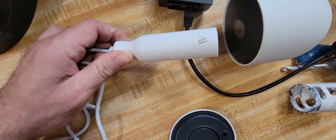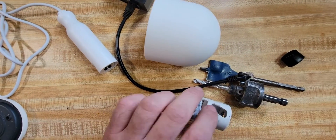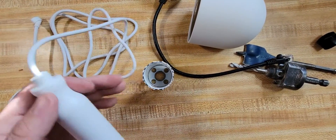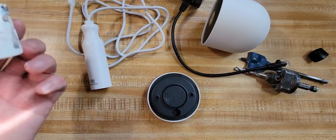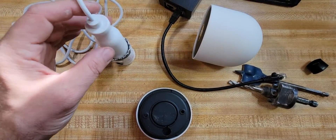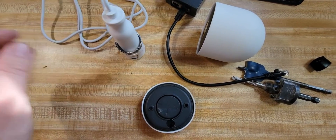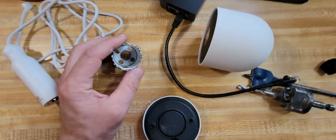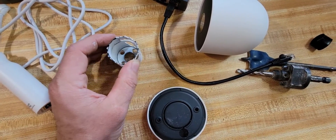The drawback is that the adapter doesn't fit in a single gang box. The workaround is to use a hole saw around the area where you're mounting the camera — that's where you make your hole. This avoids needing an electrical box entirely. You just stick the adapter right into the wall and the cable comes out of the exterior wall. This is a great option if you already have an ethernet cable sticking out of a wall.